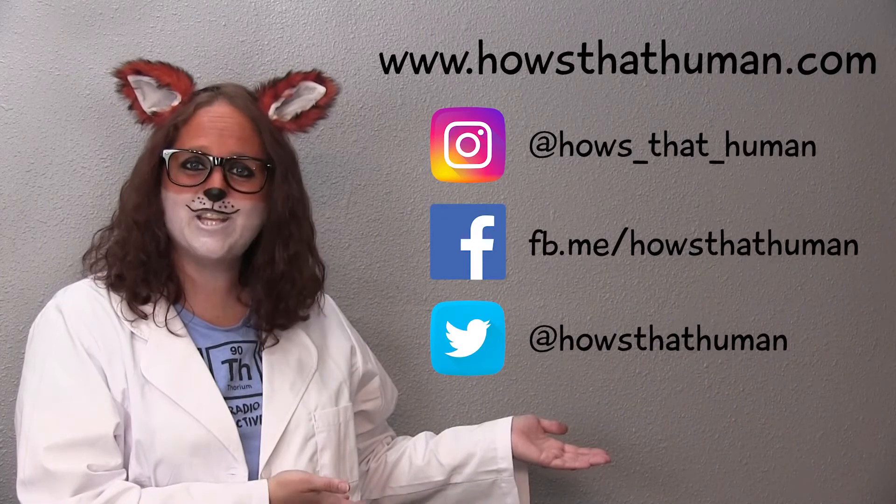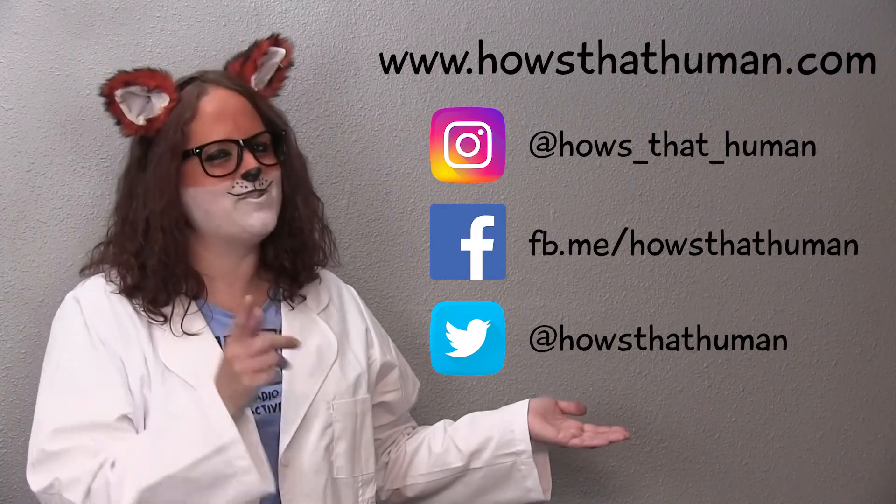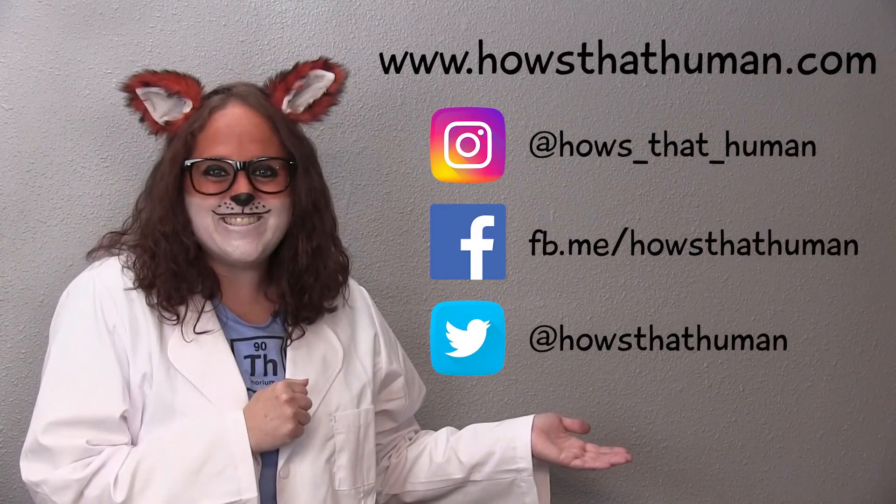How did it go, H-Team? Sometimes experiments don't work in science, and that is okay — we just redo it. Regardless, I would love if you would share your results to any of our HTH platforms and I'll give you some feedback. Can't wait to see what you did!